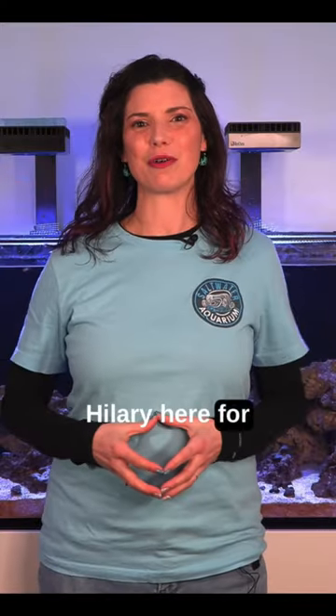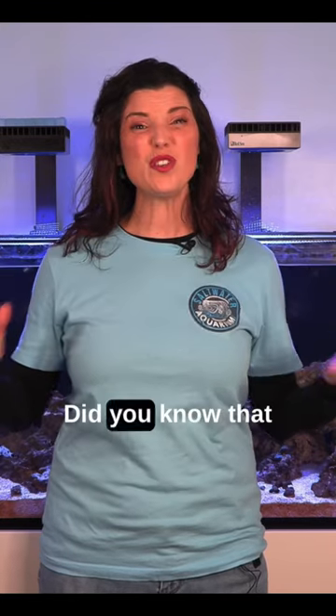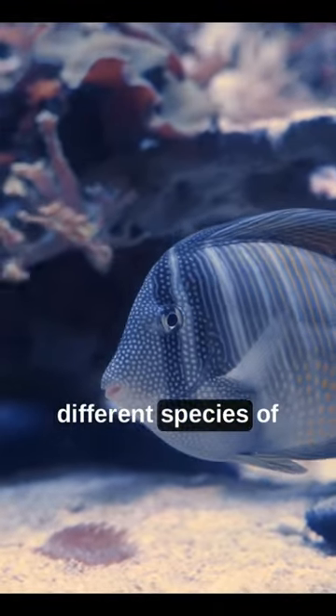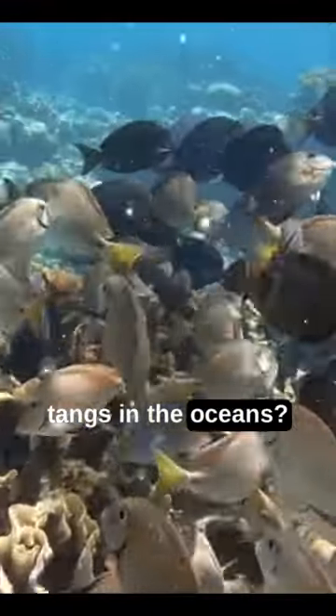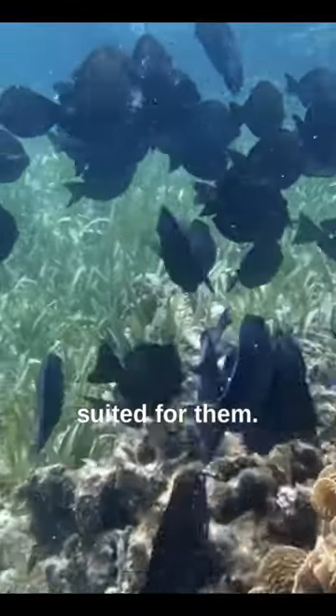Hi there, Hillary here for Waterlogged on behalf of saltwateraquarium.com. Did you know that there's more than 80 different species of tangs in the oceans? Now, we don't keep 80 different species in our home aquariums because it's just not suited for them.